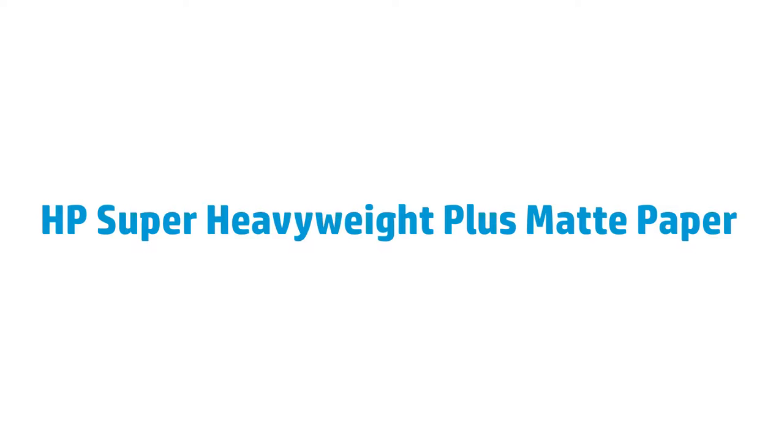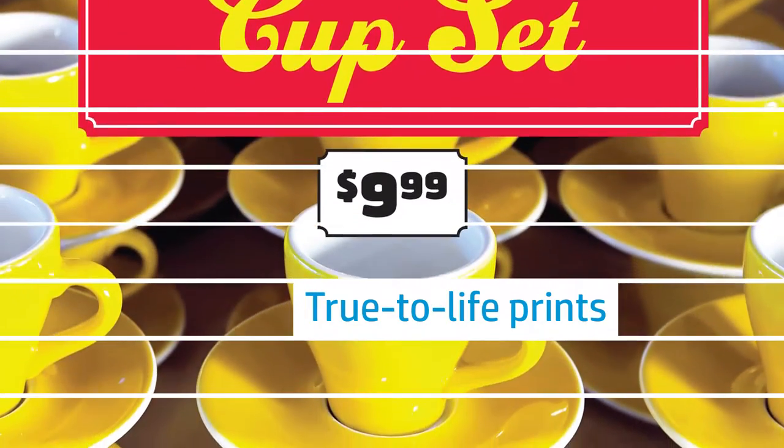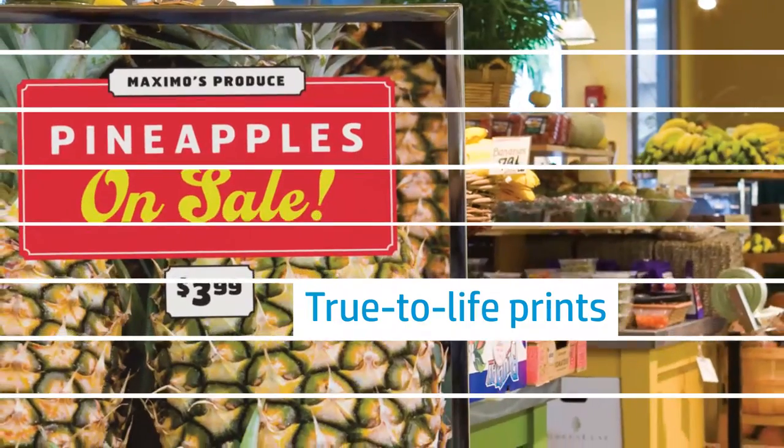When only the best will do, HP Super Heavyweight Plus Matte Paper is the only choice. Produce rich, full-color, photorealistic prints on this thick coated paper that resists ripples found in most papers.